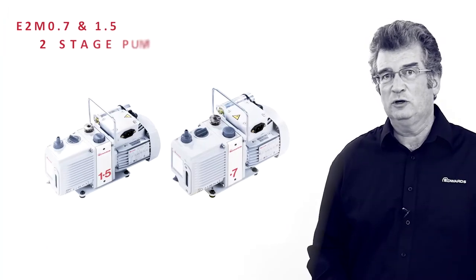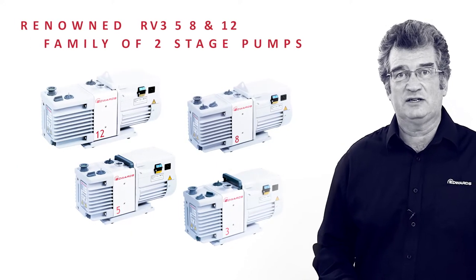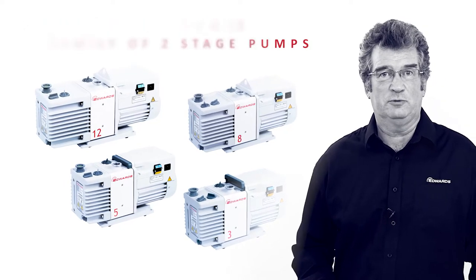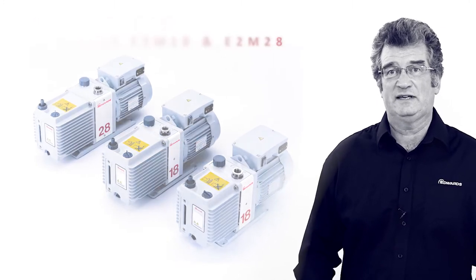The Edwards portfolio of smaller oil sealed pumps includes our small E2M0.7 and 1.5 two-stage pumps, our renowned RV3, 5, 8 and 12 family of two-stage pumps, and our higher capacity E1M18, E2M18 and E2M28.